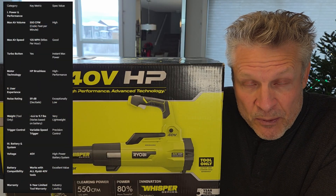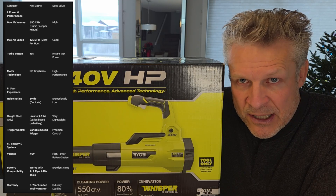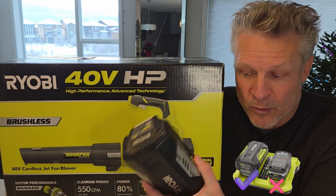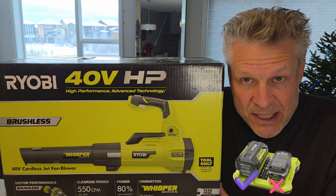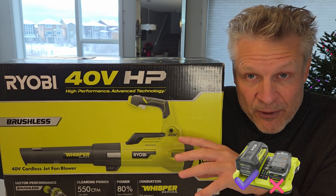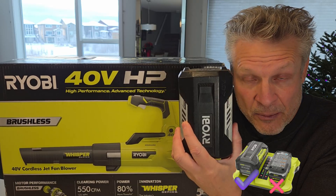If you're going to buy a leaf blower for the purposes of getting snow off of your driveway, sidewalks, and so on, you're going to want to make sure it's one of the larger 40 volt ones — not the little 18 volt ones. It's just not enough power, won't last long enough, unless you're just trying to get rid of a skiff of snow. But if you actually want to get rid of two or three inches, you're going to need the bigger one.